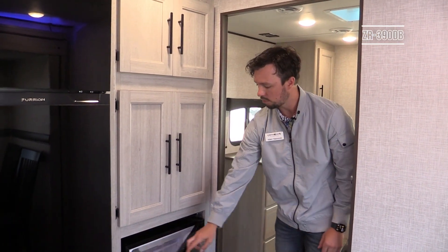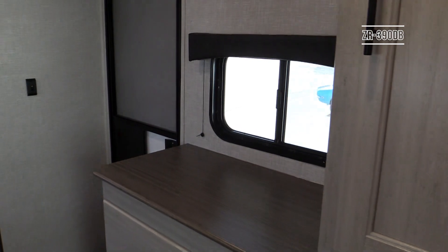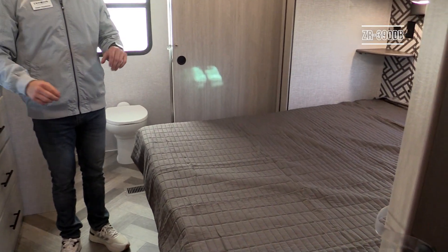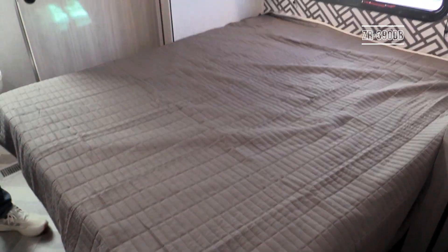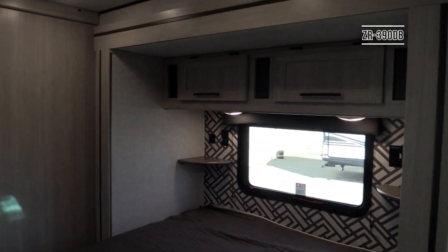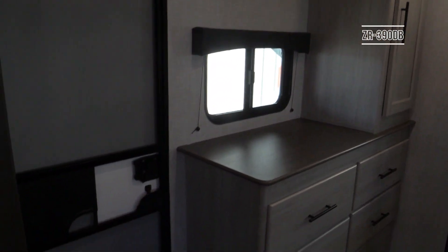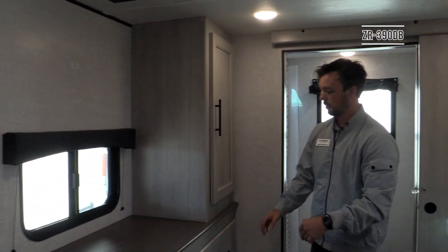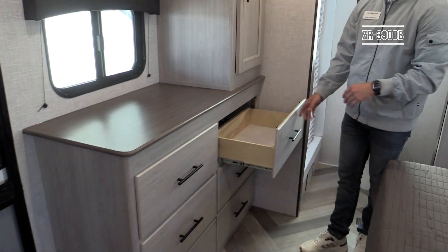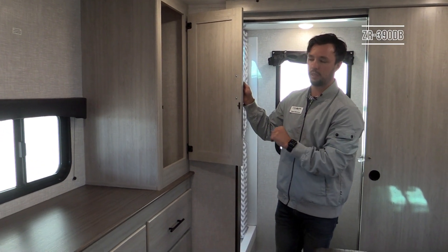Stepping into the second bedroom and bathroom area, this bedroom has its own entry door and features a queen bed — a smaller version of the master up front. You'll still have functional cross-breeze windows, corner shelves with 110 and USB outlets, storage above and underneath the bed, and a spot to mount a TV. Six drawers provide plenty of storage, and there's a hanging closet — slightly smaller than the master but still giving you good space.